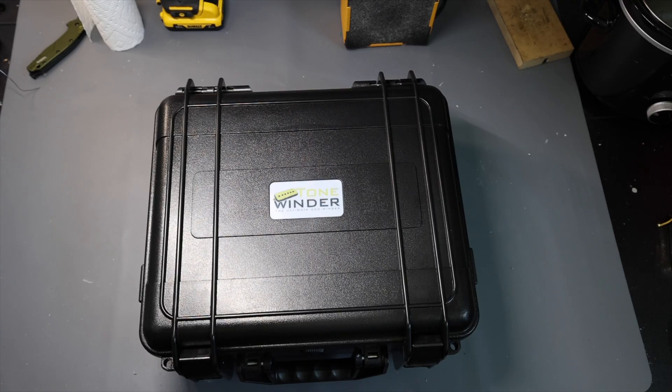What is going on everybody — I've got something really crazy cool to show you today. We just did a whole thing about the Mojo Tone Winder and how cool it was, unboxing it and stuff. There is a company from Spain who I've actually been keeping my eye on over the last few years, watching them develop a pickup winder. They hit me up last week and said they've got something they want me to check out — and so here it is.